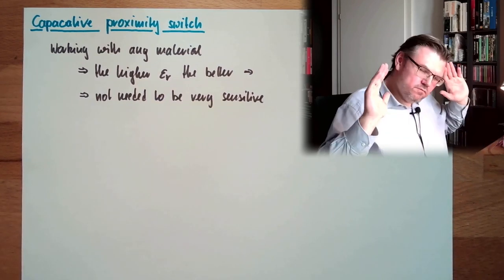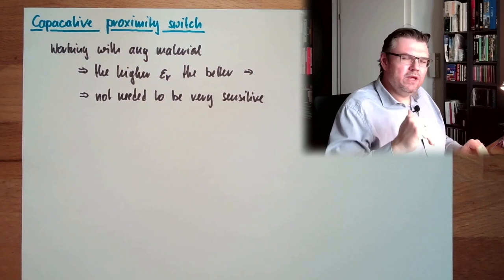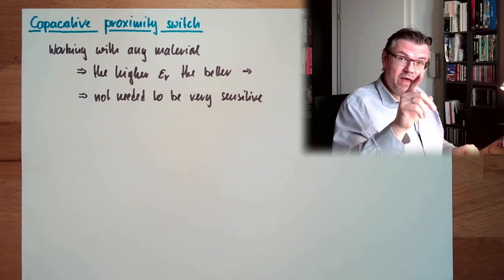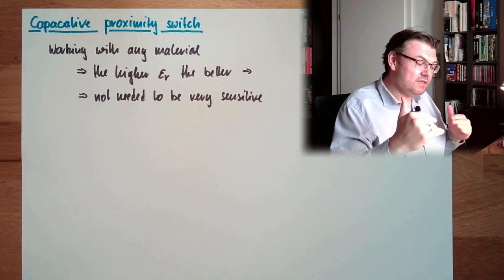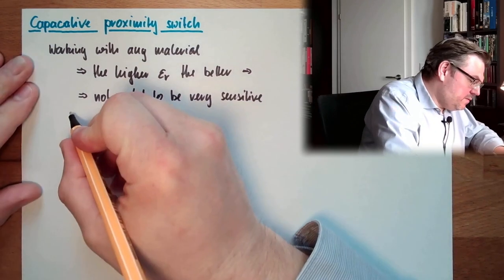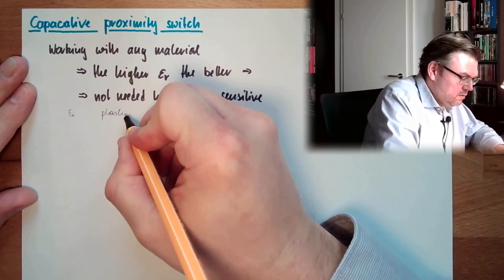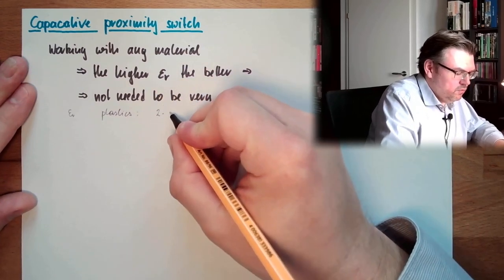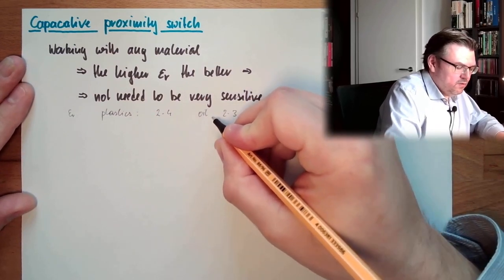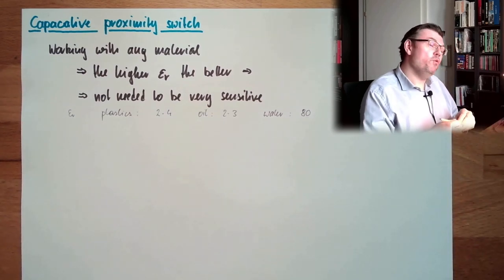Air has no change at all, or minor change. Plastics are usually at epsilon r around 2 to 3. Oil also around 2 to 3. Water is 80 — this is why my finger works pretty well. My finger can be detected with very low sensitivity because the body contains water with epsilon r of 80, which changes the capacitance very much.